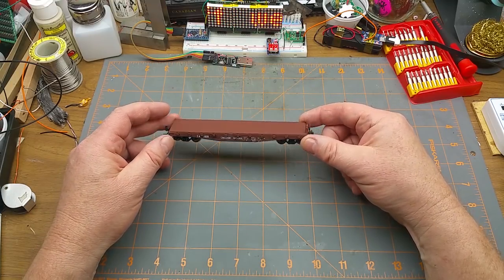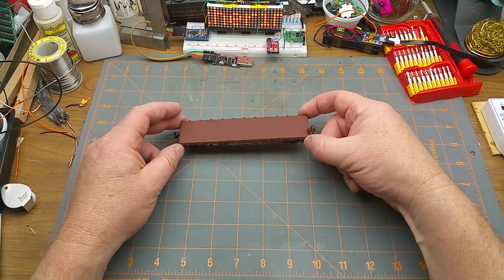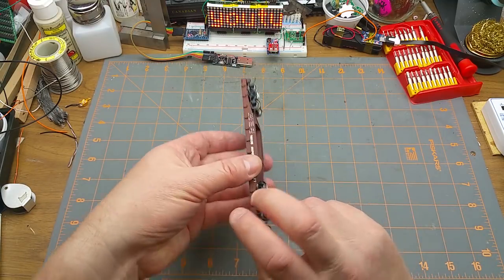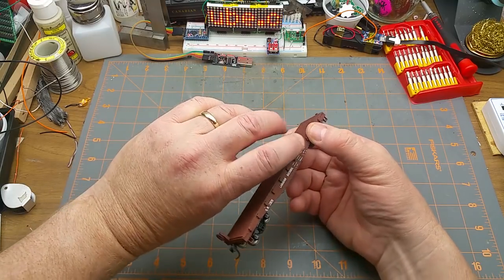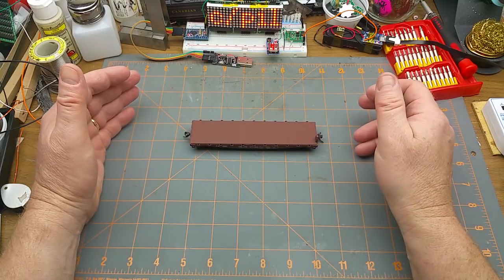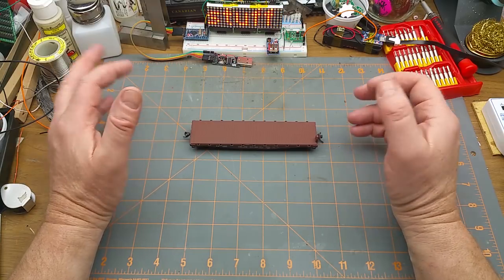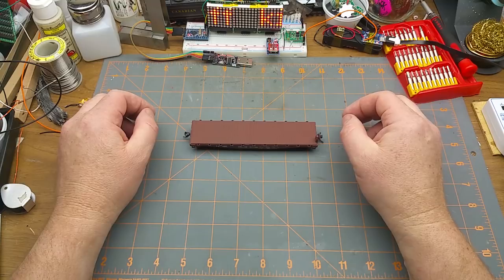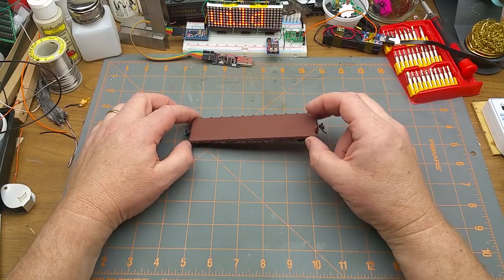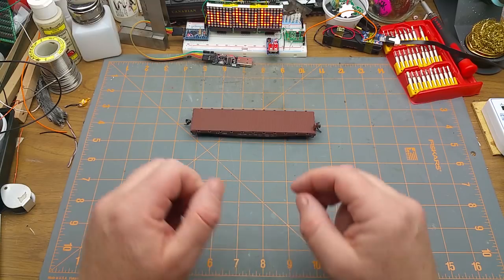You might remember this kit that we built a few months ago — just a cheap Athearn shake-the-box kit. It went together very easily; it was undecorated, I painted it, I decaled it — the decals aren't beautiful but they look okay. Now I'm going to weather it. Weathering is basically making it look grubby and grimy and old and used, because nothing out in the real world looks like it just rolled out of the paint shop.